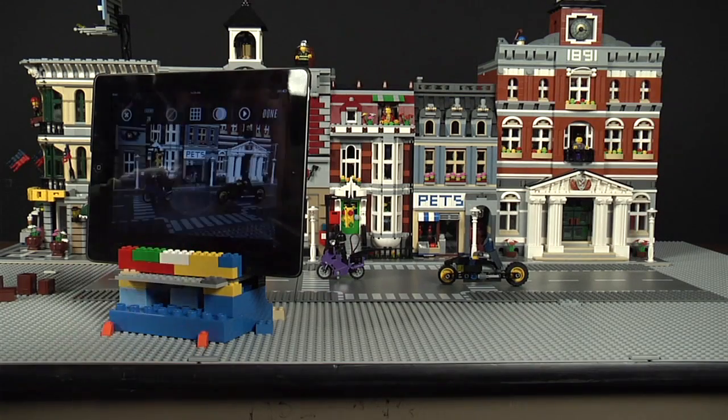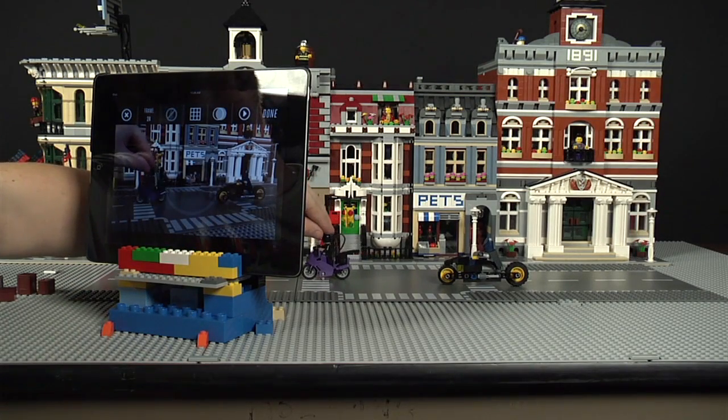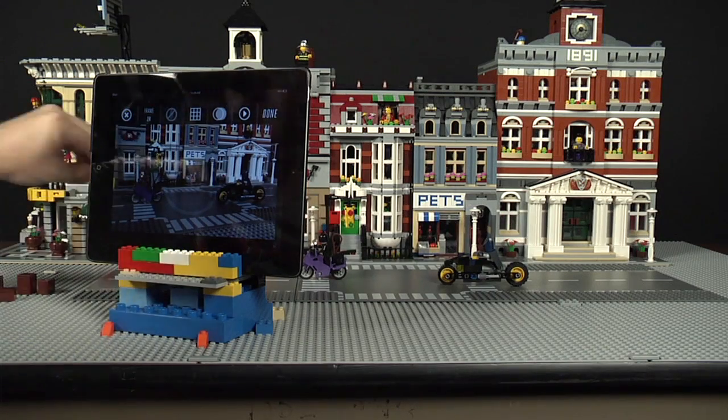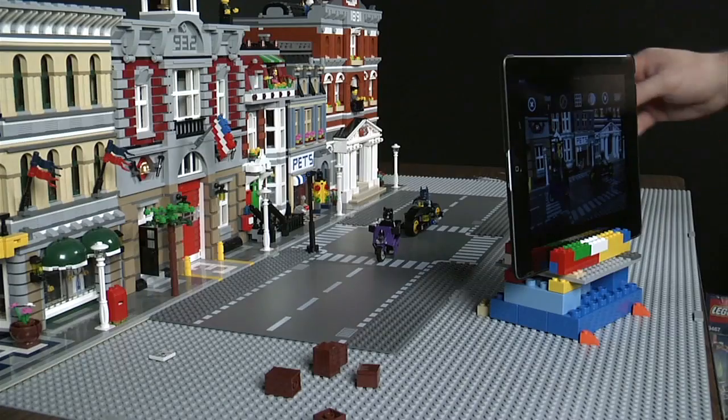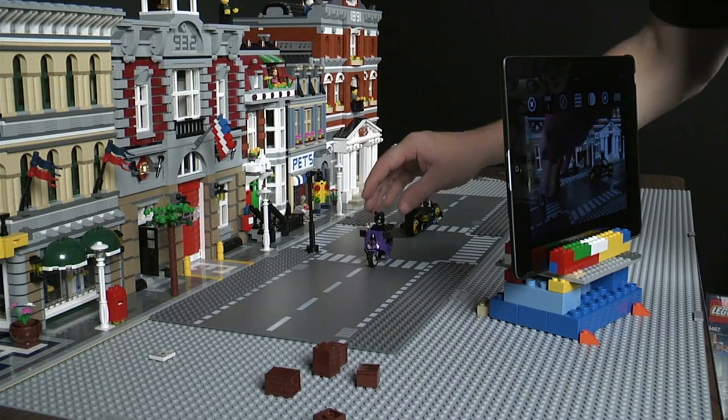Now it's time to get your story started. Every time you take a picture with your LEGO DC Universe Superheroes app, move your characters and vehicles very carefully, and only a little bit each time, so your stop-motion movie is smoother.